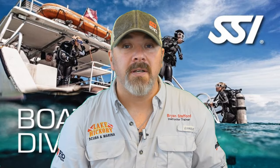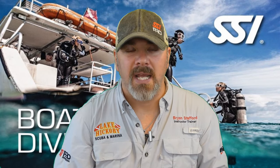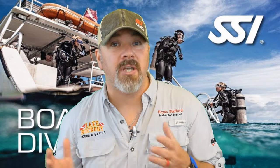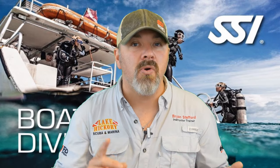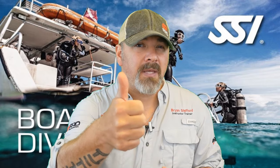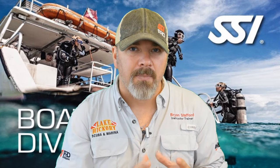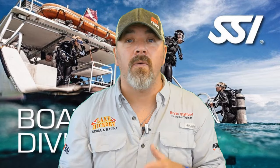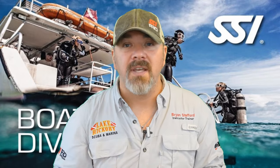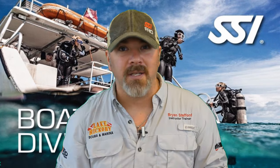So guys, that's going to do it for chapter two in our series of the SSI Boat Diver Specialty. We really think this series is going to help you not only pass your SSI Boat Diver course, but also give you better knowledge for when you're actually out on a charter — whether it's a liveaboard, your own personal vessel, or a typical day charter. If you like this video series, give me a big thumbs up. If you have any questions on chapter two, drop a comment below. Please make sure you're seeking out proper training from your local SSI boat diving instructor. We still have three more videos left in this series — stay tuned, take care, God bless, and I'll see you in the next video.